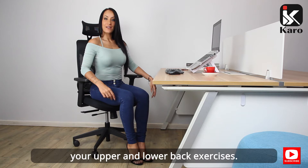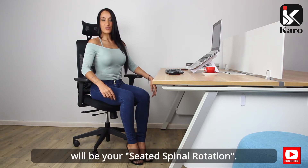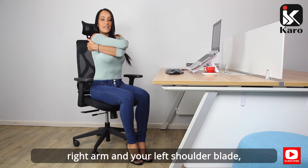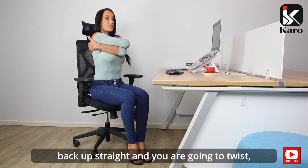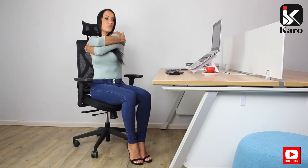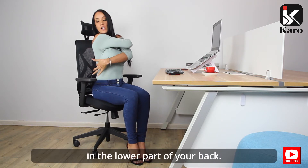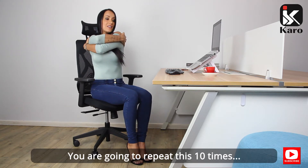We will now be doing your upper and lower back exercises. Your first exercise will be your seated spinal rotation. Hugging your body using your right arm on your left shoulder blade and your left hand on your right shoulder blade, keep your head forward, back up straight, and you're going to twist, rotating from side to side. You should feel the stretch in the lower part of your back. Repeat this ten times.